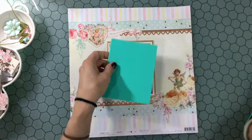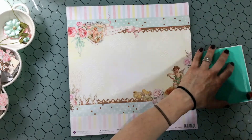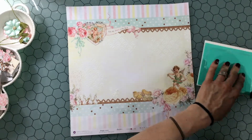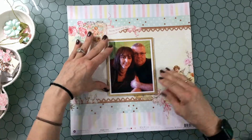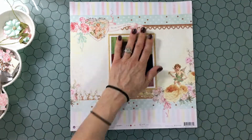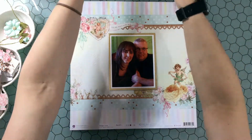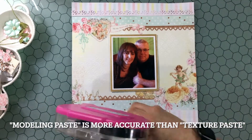I mounted my photo on some white cardstock, and then I had a little scrap of gold paper, so I mounted it again on the gold paper, and then I mounted it on some adhesive foam just to pop it up a little bit. Now I have a little bit of texture in the background — I didn't go crazy with the texture paste but I did want to add a little something.